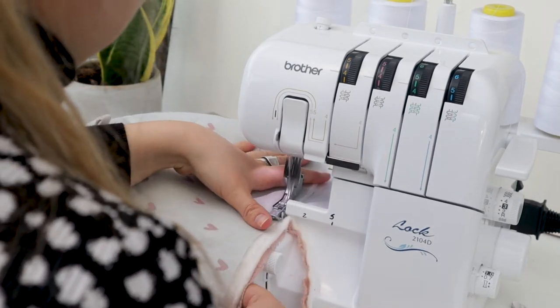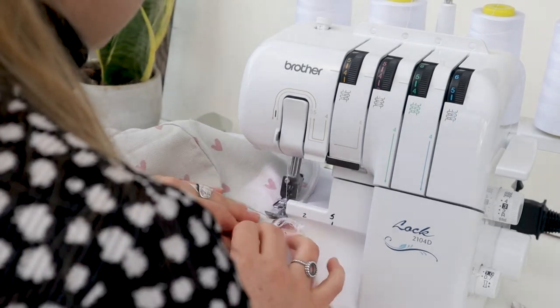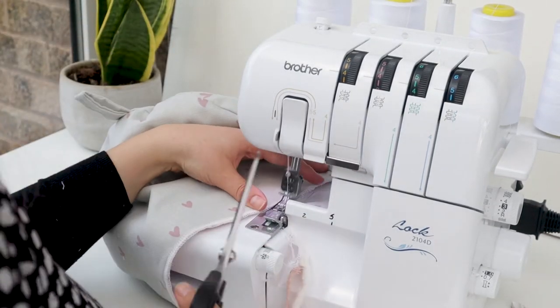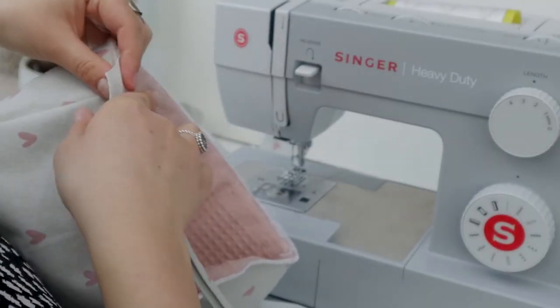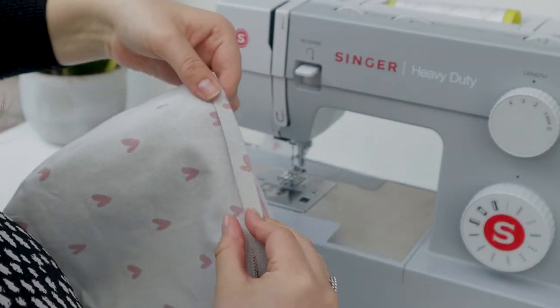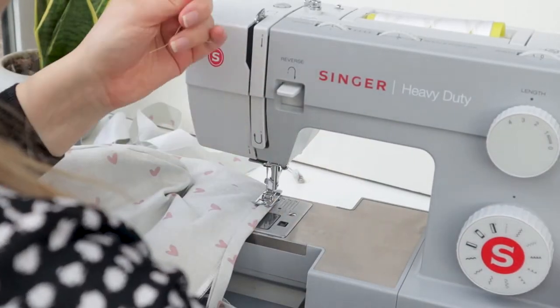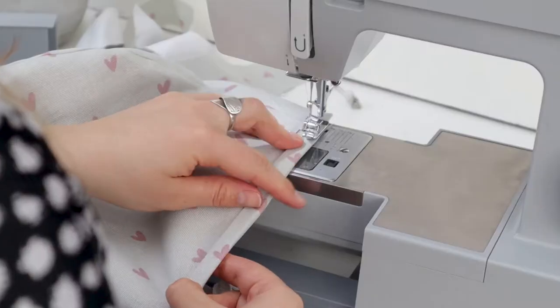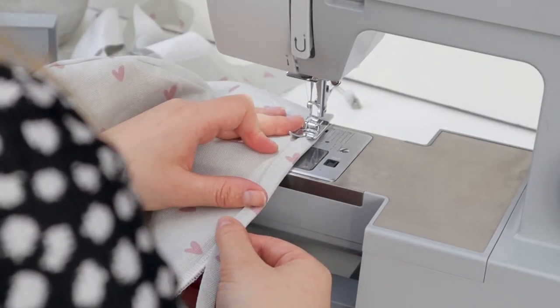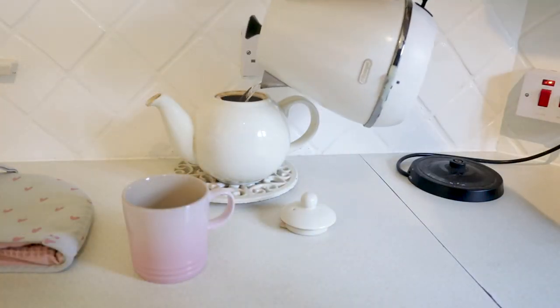I decided to overlock the bottom edge — if you don't have an overlocker you could zigzag stitch or straight stitch, anything just to secure those three layers of fabric together. This makes it a bit easier when it comes to doing the binding. I've pre-pressed the binding and I'm placing it right up to the edge of the bottom of the tea cozy and just going to straight stitch all the way around the edge to neatly finish it off.